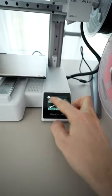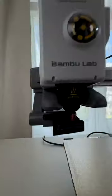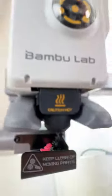Today we have a new printer, and it's a great one. But now, let's print this screw measuring tool.